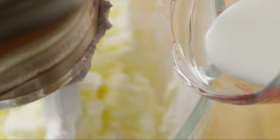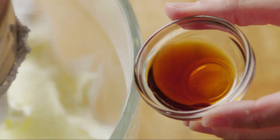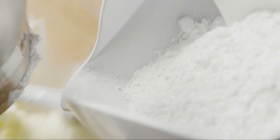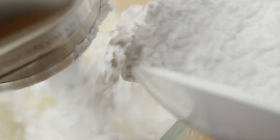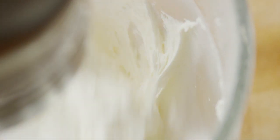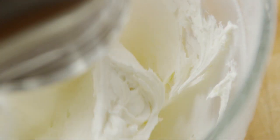Add a quarter cup of milk, then increase the speed and beat until it's totally smooth. Add one teaspoon of vanilla extract. Now add another two cups of powdered sugar and mix slowly to combine. Then beat on high speed for two minutes until the frosting is light and fluffy.